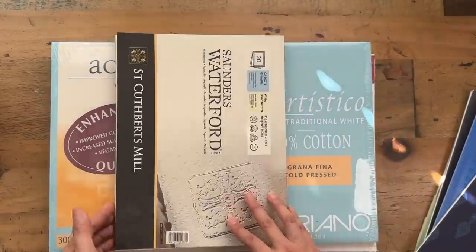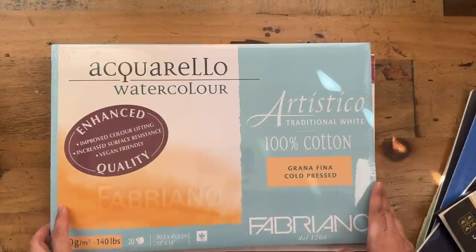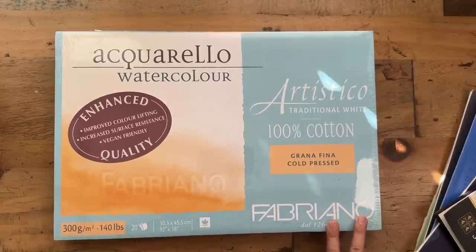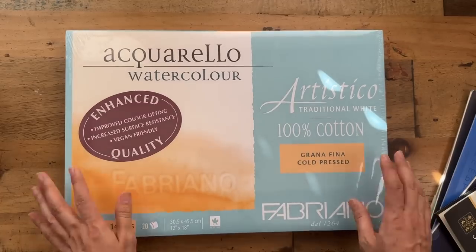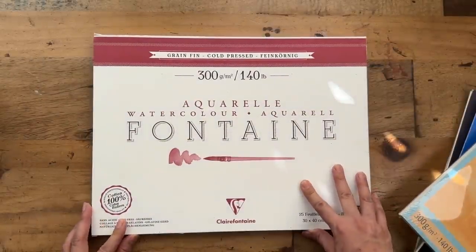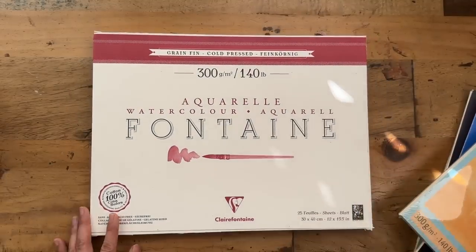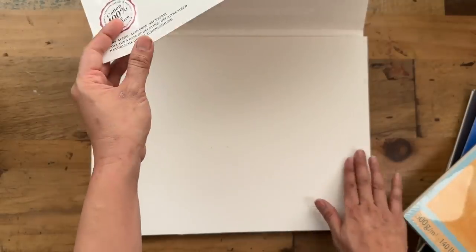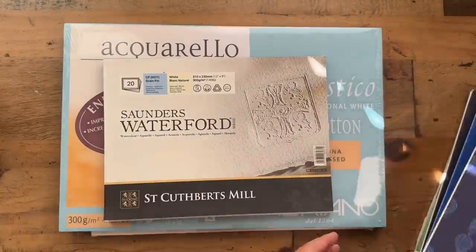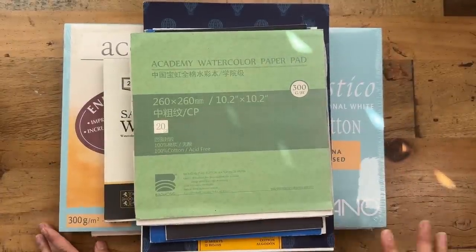One of my latest favorites is Saunders Waterford — it is slightly more off-white and I do enjoy painting on it. Fabriano Artistico is perhaps my favorite watercolor paper brand so far. I'm really happy with it — this is a brand new pad I bought from Singapore because it's too expensive here in Australia. And finally Clairefontaine, possibly one of the more affordable brands with the least texture. They're all cold-pressed by the way — cold-pressed means there's a bit of texture, a bit of roughness, and that's my favorite for painting florals.